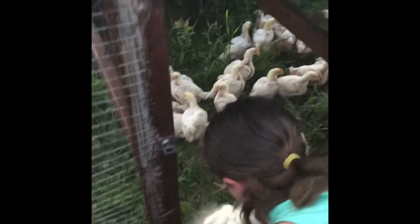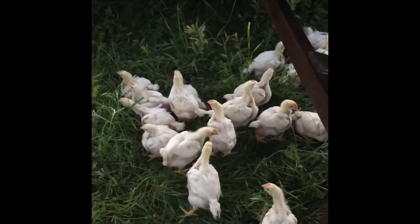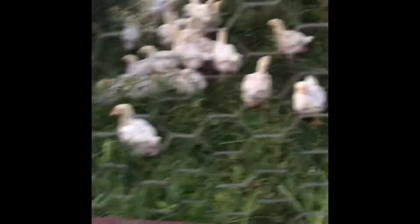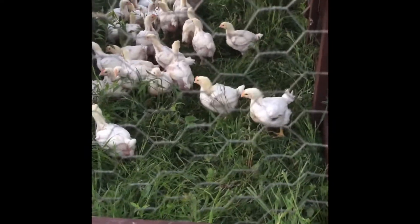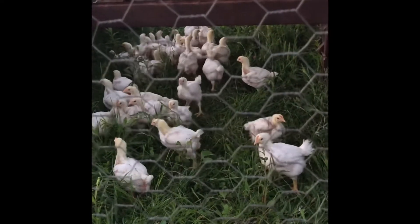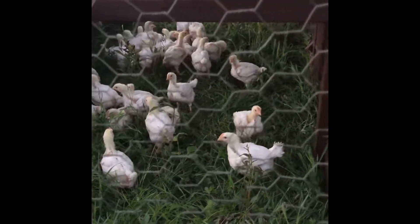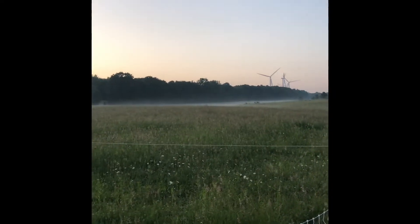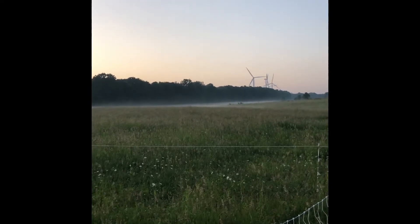This is our first batch of Cornish crosses — about 50 birds. It's really cool to see them going in. And here are our Cornish crosses. Look at that — beautiful.